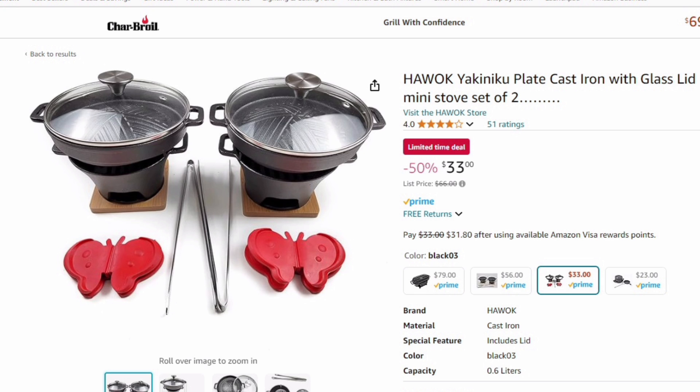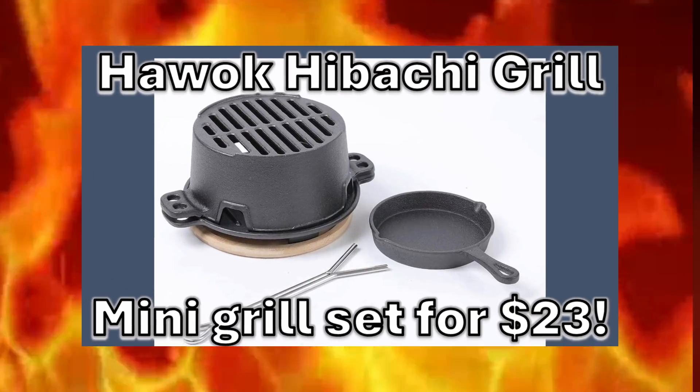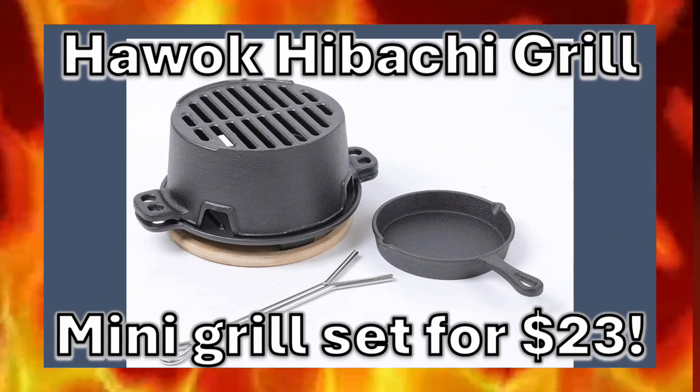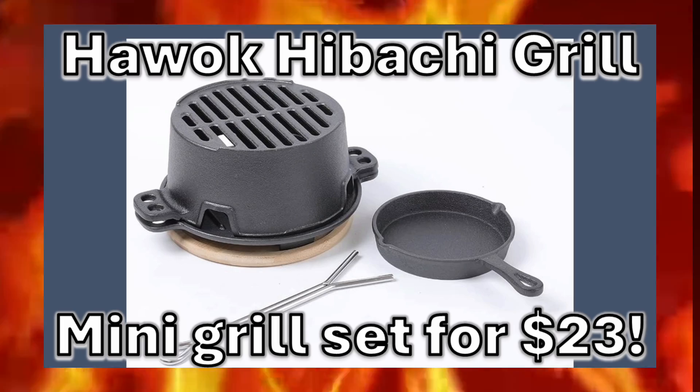Hawok does sell a set of two cast iron warmers with glass lids for $33 limited time pricing. I'll have the links for these two items in the video description. Hope you guys get them before they're gone. Thanks for your support and we'll see you next week with a new barbecue video.